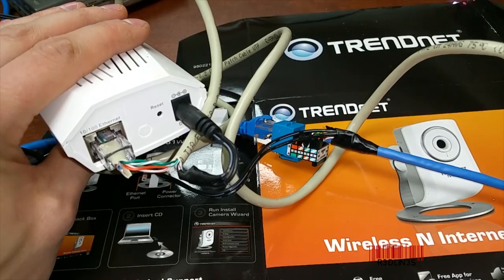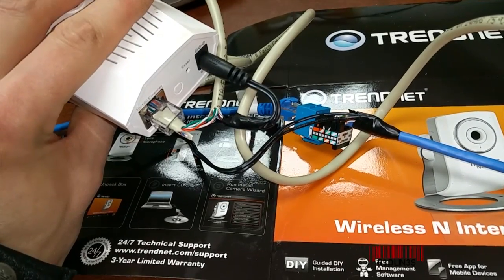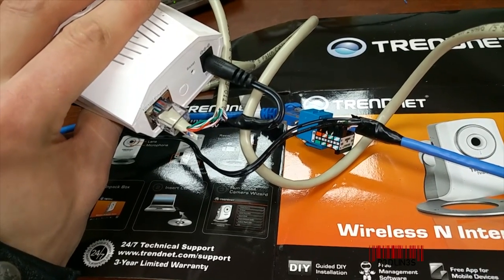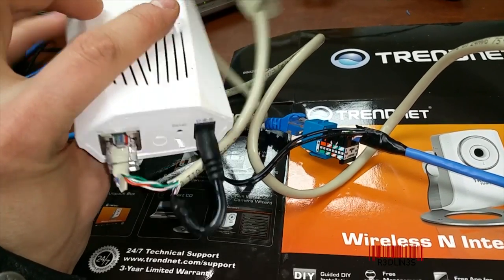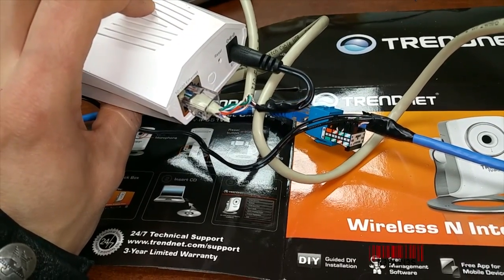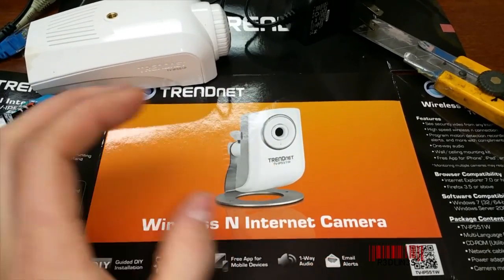A few disclaimers: I'm not going to be responsible for any damage, so don't mess up. Also, if you're already running legitimate PoE on the Ethernet cable you're going to be utilizing, do not use this method — you will cook your device. If you're not comfortable with anything you see in this video, do not do it. Other than that, let's get started.